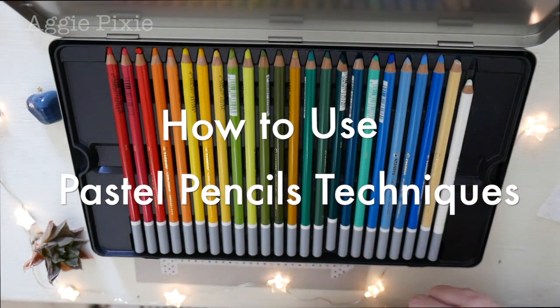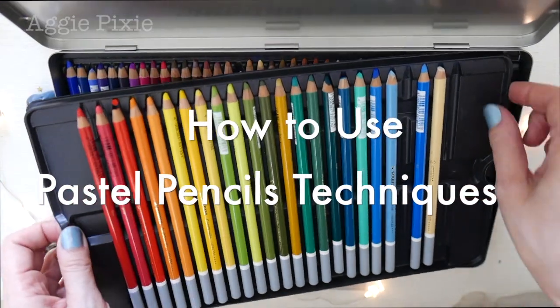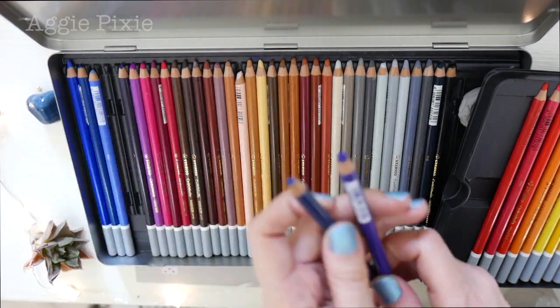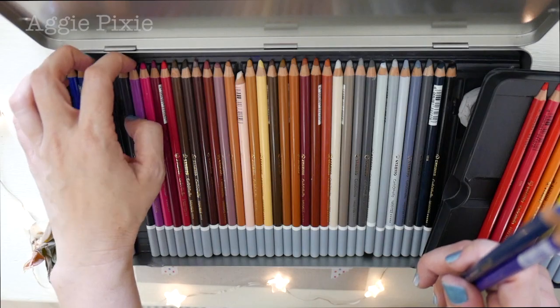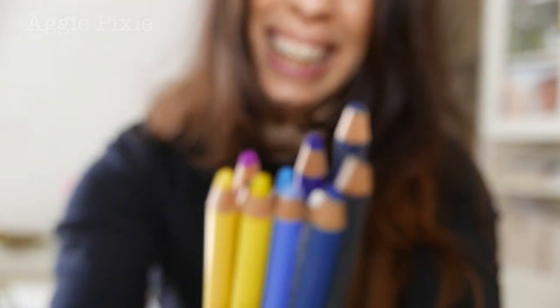So why pastel pencils? Pastel pencils are a lot easier to pick up and master right away. They were one of my first art mediums when I started and I think they're great for beginners. I still love them, especially when I want to get an artwork done quickly.